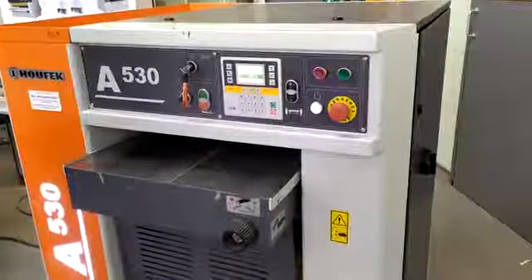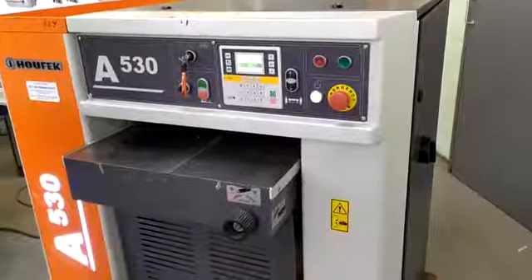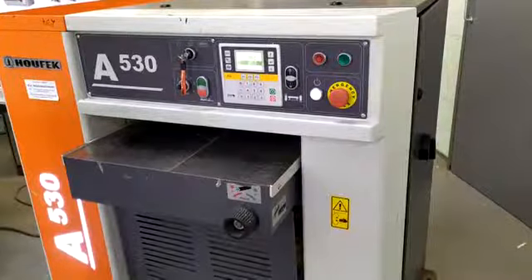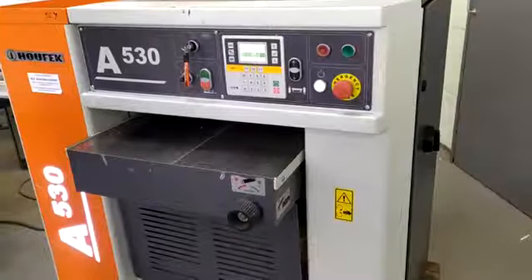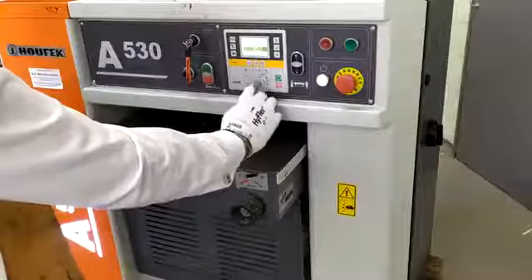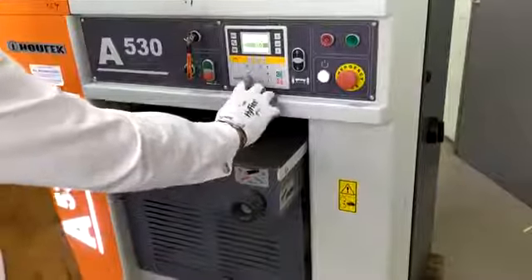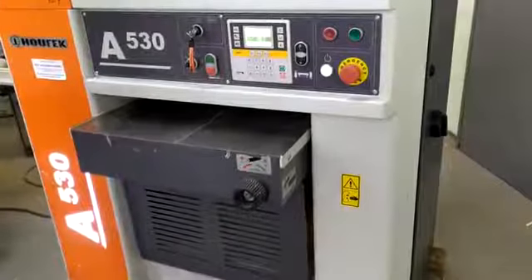Here we have in our showroom an excellent used Hufec E530 thickness planer. This is a very heavy duty thickness planer compared with a lot of our competitors. It's got a very simple interface where you just put in the size that you're looking to flatten the wood to. Green button. Sets very quickly to the size.